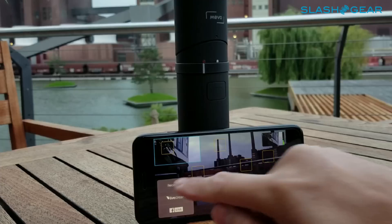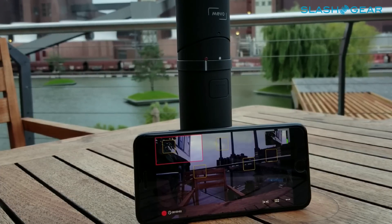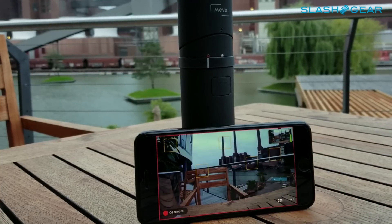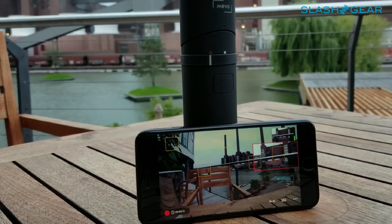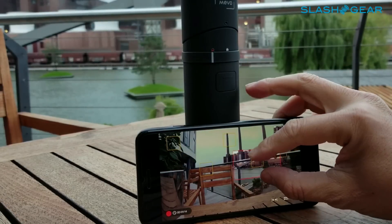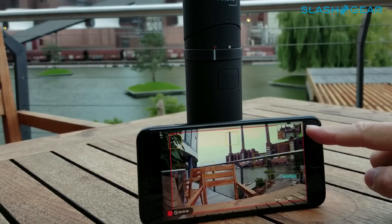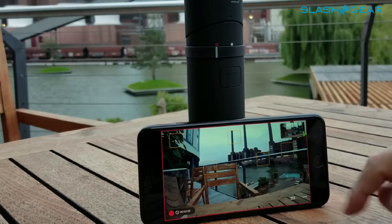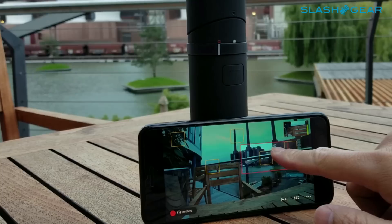Let's go ahead and do a walkthrough — recording a video instead of live streaming it. As you can see here in the top right corner, that's your output. Whatever is shown up there is what's being recorded. The camera is a 4K camera, and each of the six angles will get sized down to a 720p video.